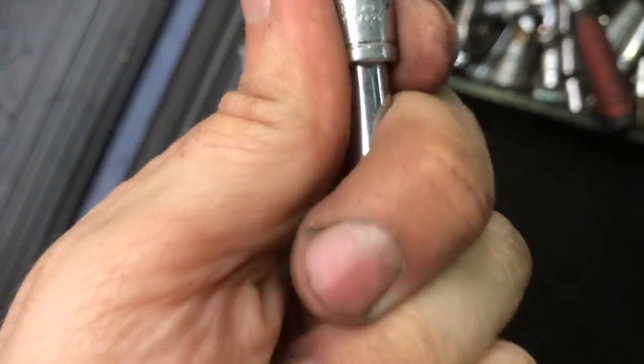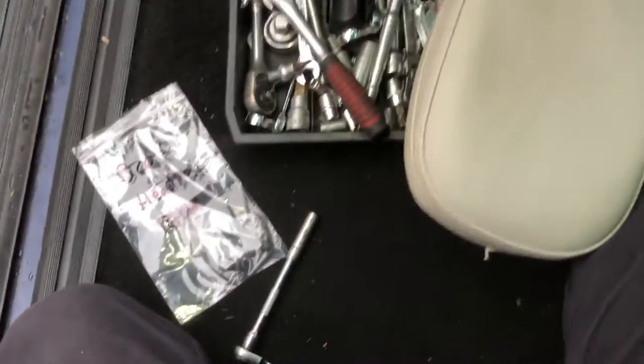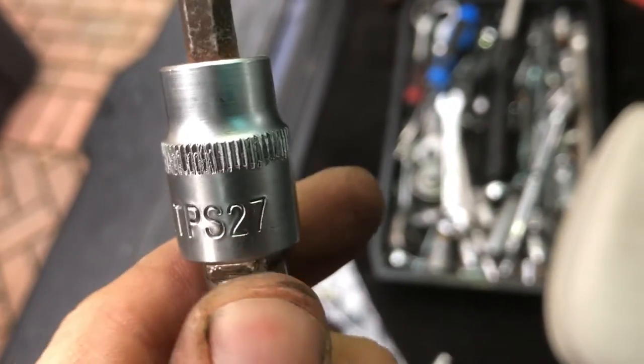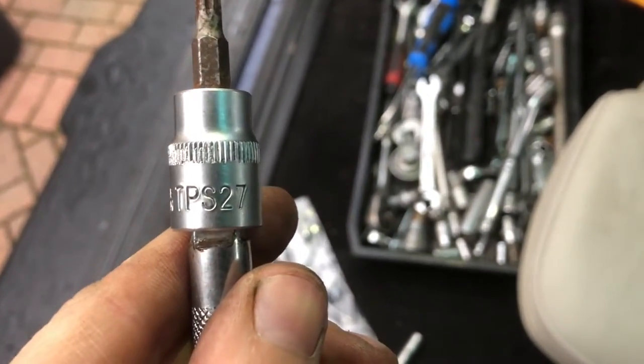The two bolts that go through there are 8mm, but it won't just come off with that because under this boot seal there's a Torx bolt going straight up. The one I've got that fits it is T27. So I'll just remove the other headrests.